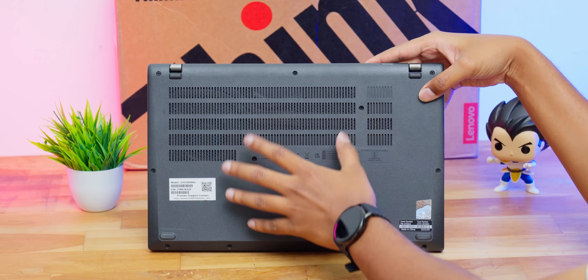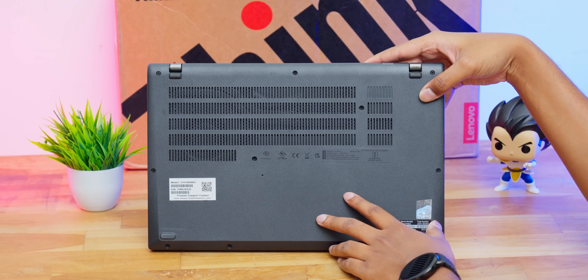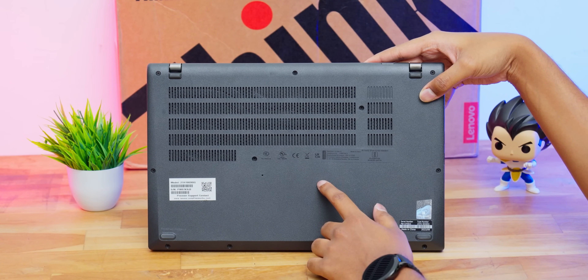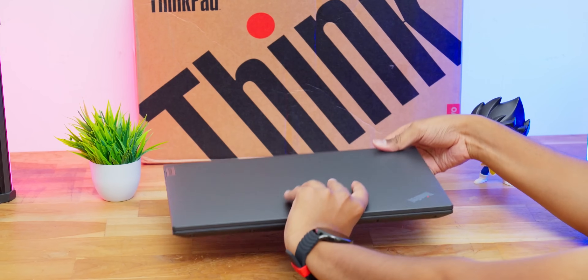Looking at the bottom profile, the entire body is polycarbonate and the bottom has rubber foot pads and lots of vents for air intake and circulation. As for upgradability, both the RAM and storage are upgradable — we'll talk about that during the performance section. That's our complete overview of the ThinkPad L14 exteriors.